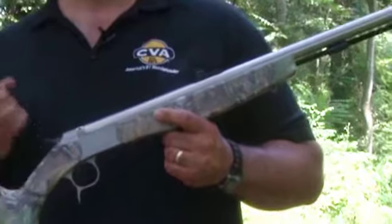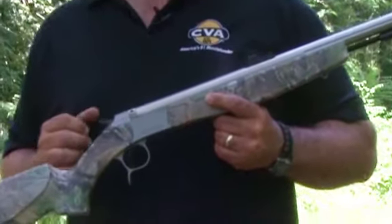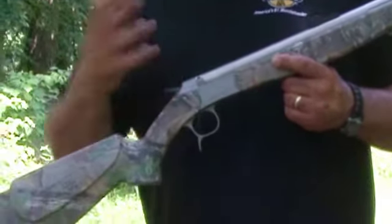We have it in three different versions. I'm holding the Optima today. We also have it in a Wolf version and an Acura version, so there are different price levels to meet whatever need or price you're able to afford.